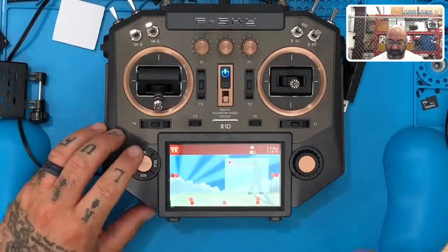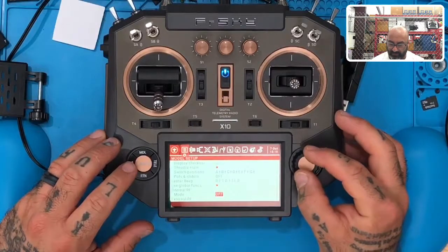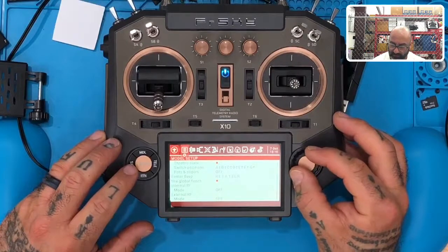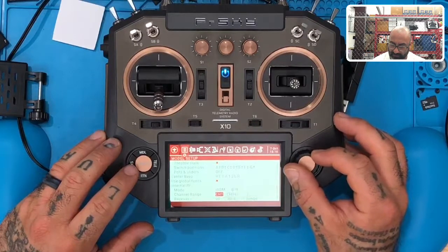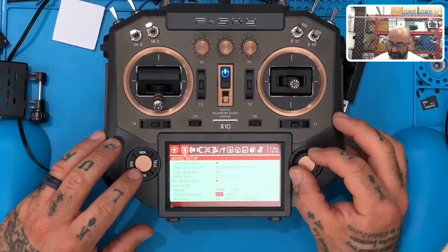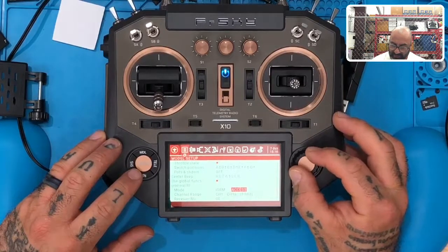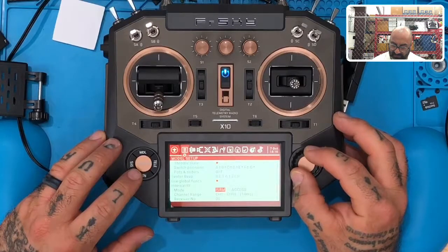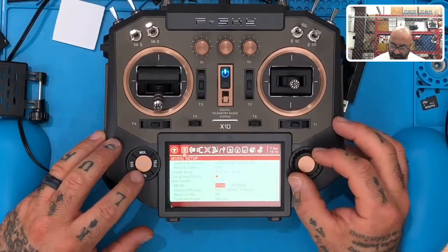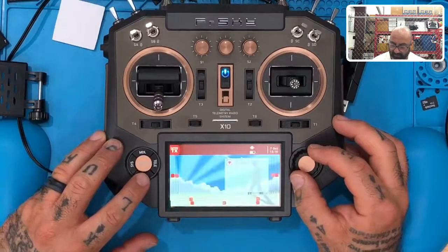Now let's go back and check it out. I'll turn this back on and go to Internal Module. We've got ACCESS and D16 — so it looks upgraded, but here's the problem and the mistake: it's still running as if it has an ACCESS module, and it doesn't. So that didn't help.